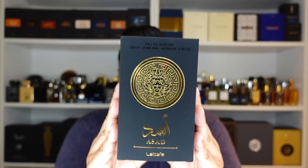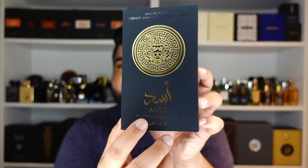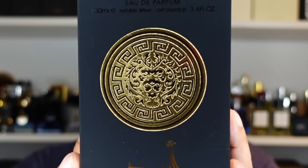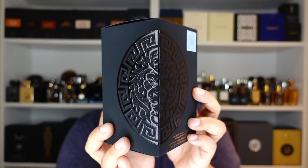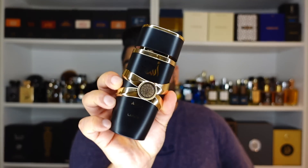Let's move back to Asad. First, let's have a look at the presentation. Here's the box it comes in — it's a nice soft-touch matte black. You have the name Asad in Arabic and English, and also this logo that, if you squint enough, looks like a symmetrical lion's face. On the side you'll get this very Etat Libre d'Orange style logo — again that lion face. And if you ask me why lion, that's because Asad means lion in Arabic.